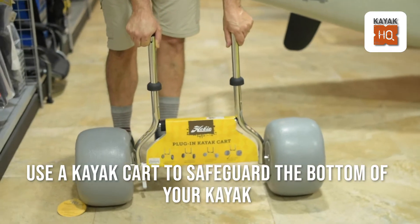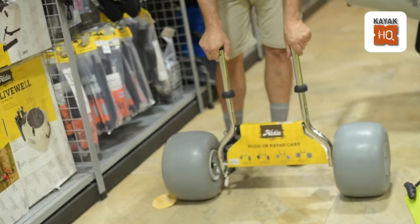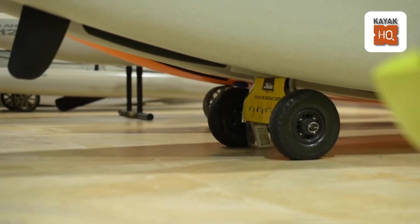Use a kayak cart. Dragging your kayak to and from the launch point wears down the bottom and could lead to holes. This cart protects the bottom of the kayak and makes transportation easy.